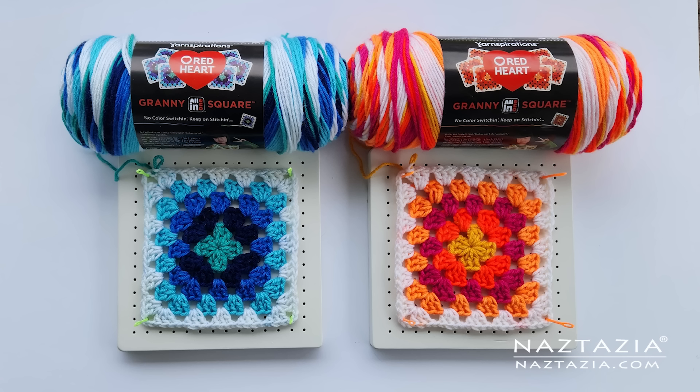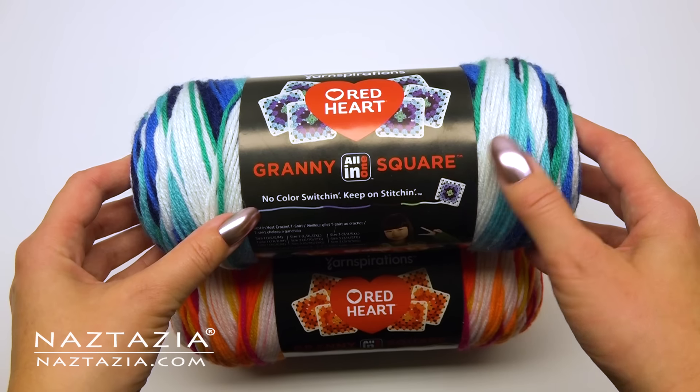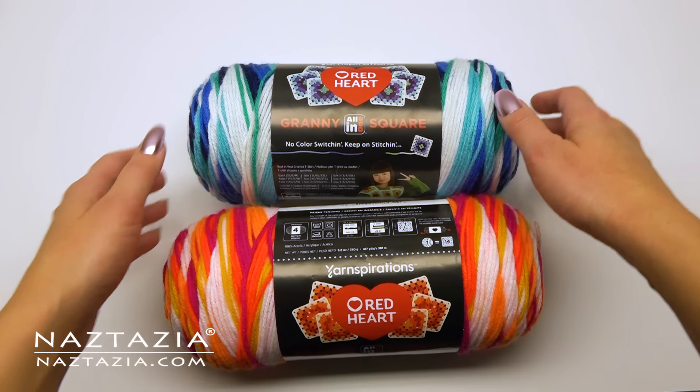Hi there! I'm Donna Wolfe from naztazia.com. Today I'm going to review the new crochet granny square yarn that's making its way around the internet.